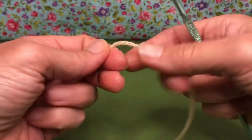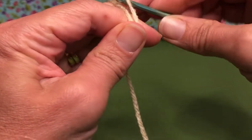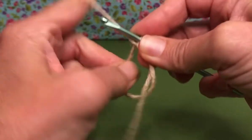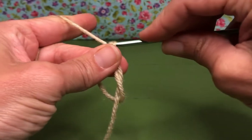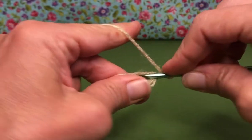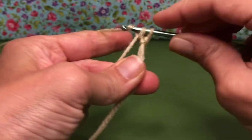We're going to start with the back legs and it also starts with the magic loop. So we're going to make our magic loop to get us going, and then we're going to do our chain to hold it in place. Inside our loop we need six single crochets. Enter, yarn over and pull through, yarn over and pull through.